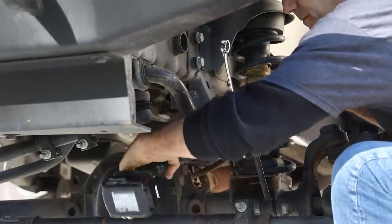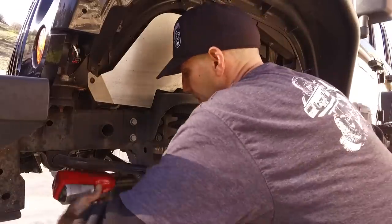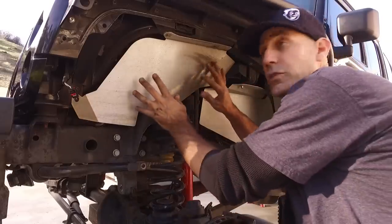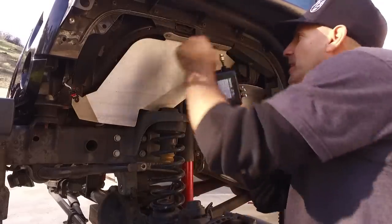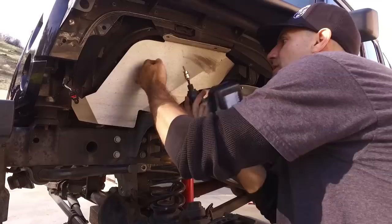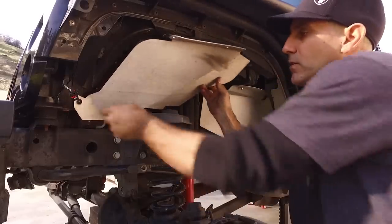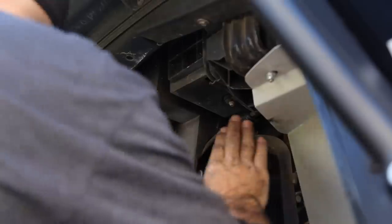We'll take off the upper sway bar link. Next up is to get the track bar off. Since I have these really radical shields in here from the fender kit, I'm going to go ahead and pull those off — that's just to make my life a little bit easier to get at the upper shock mount.